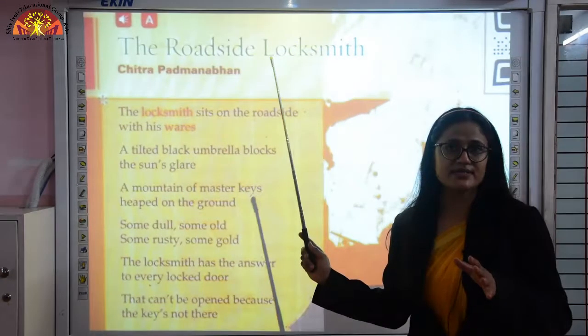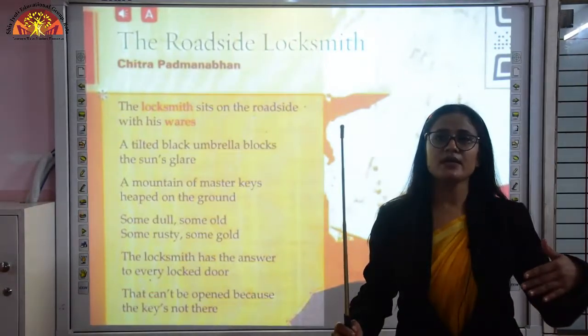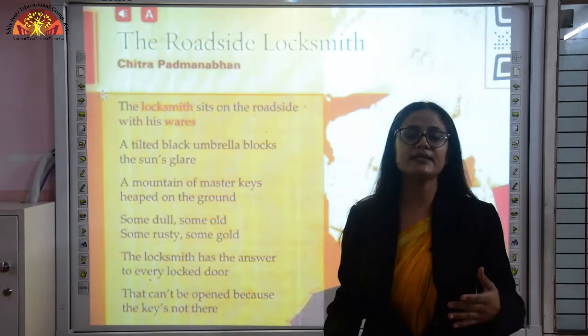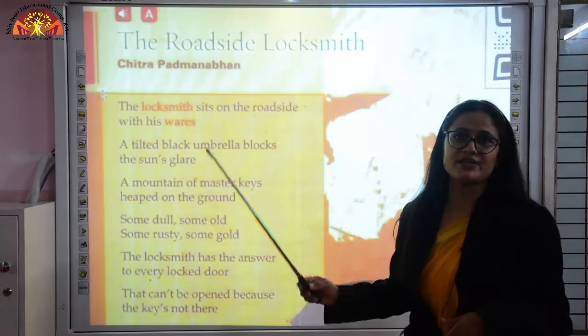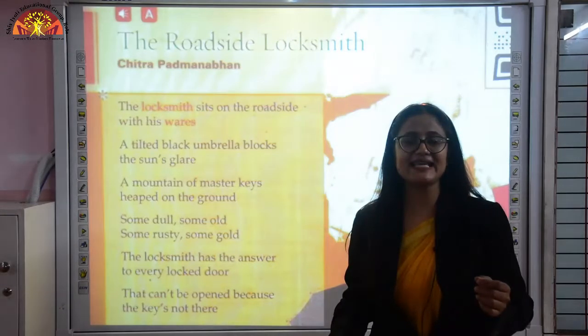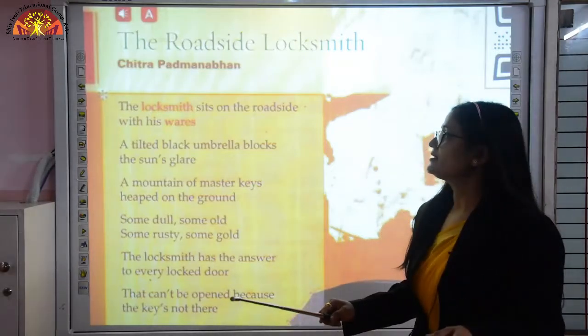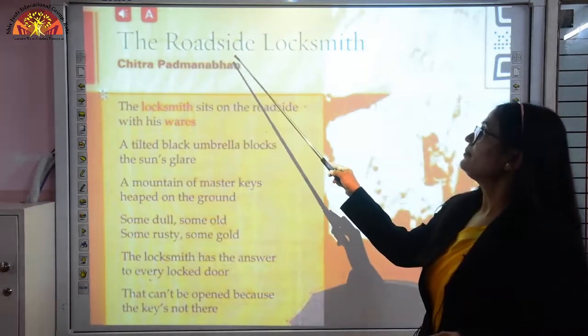So who are roadside locksmiths? You must have seen people sitting nearby on the roadside, carrying so many locks and keys with them. They are known as roadside locksmiths. They actually repair locks and fix keys for locks whose keys are already lost or broken. The poet of this poem is Chitra Padambhan. Now let's read the poem.